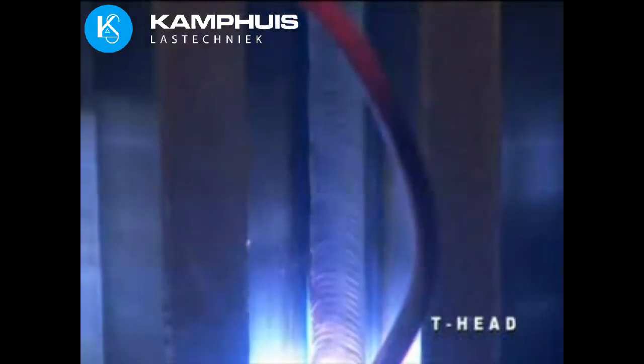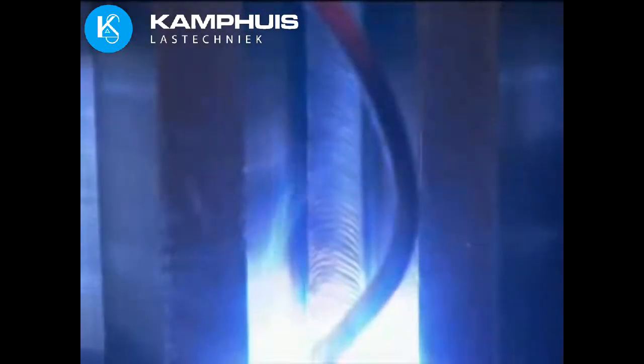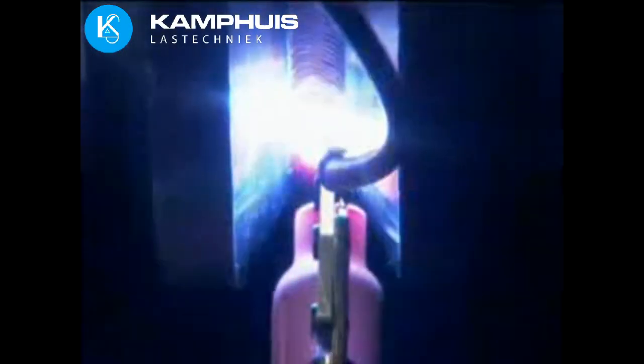The T-head is equipped with dual wire feeders standard, allowing double-up welding for higher productivity on larger pipes. The T-head is used for welding gas transmission pipelines internally clad with corrosion-resistant alloys. Its durability has been proven in tough environments from offshore to Middle Eastern deserts.